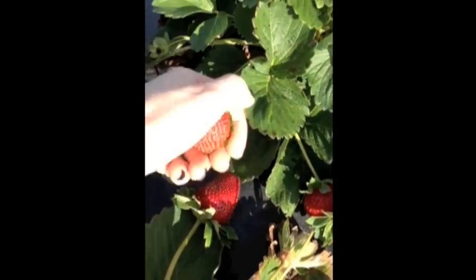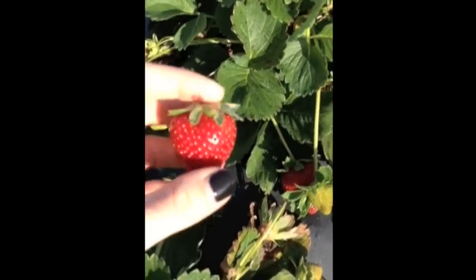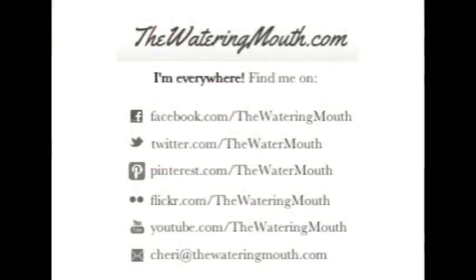Here's a clip of me doing it a little bit faster. Once you get the hang of it, you can be the fastest strawberry picker in all the land.